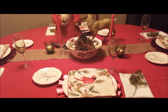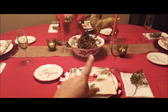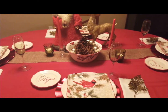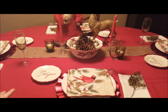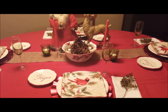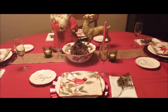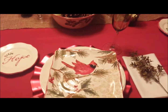Throughout the year for holidays, it's simply just a table display that I do. It always consists of just four table settings, though obviously we'll have more place settings with silverware and glasses at the actual table. But this is simply a display and decoration from now until Christmas.